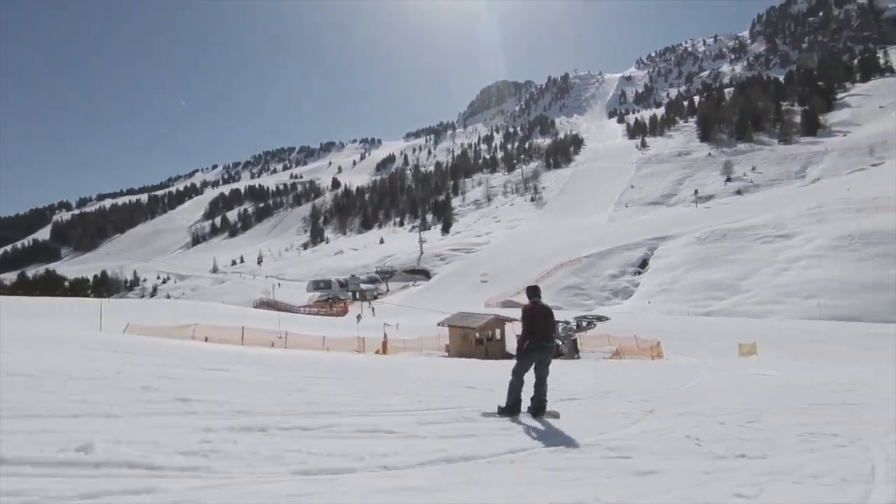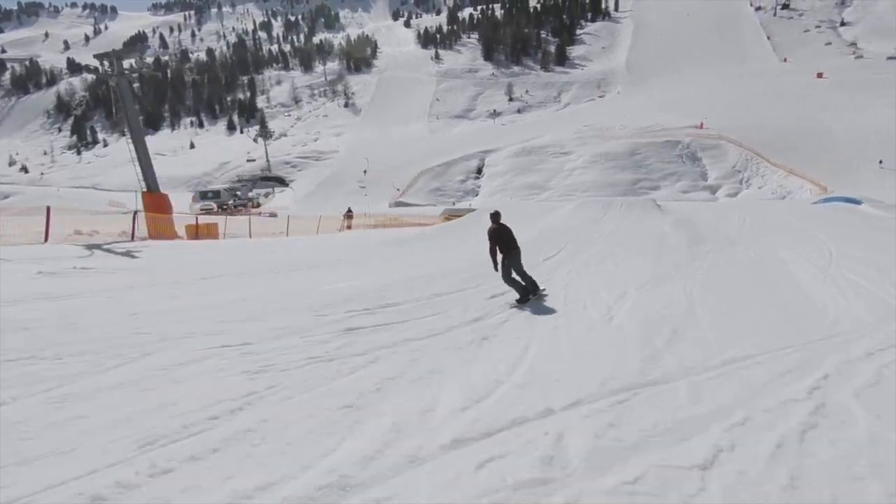Look to push your knees out as you're going up the kicker, and that will help to create a more stable platform for the pop.